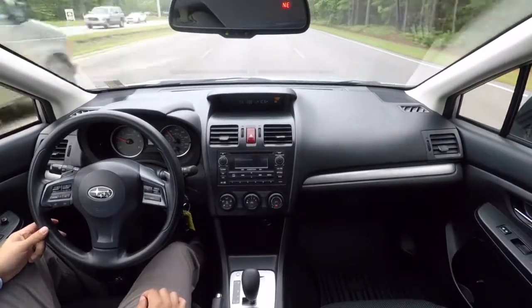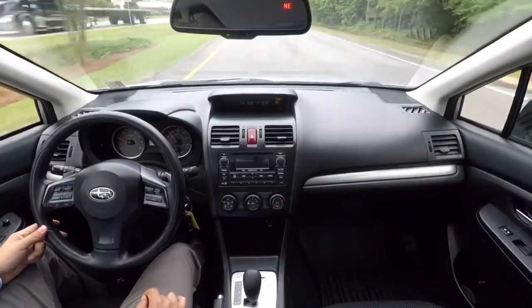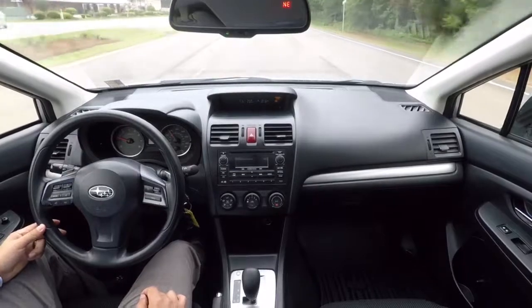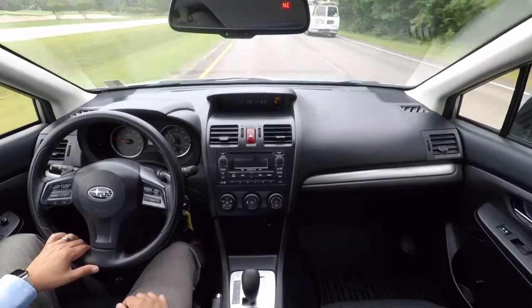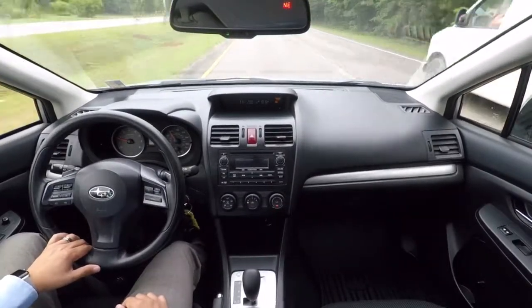All right, well hopefully that gives you an idea of what this car is like, as much as it can without you actually being here. Sounds like you like everything you've seen so far. I'm getting ready to send these videos to you, so let me know if there's anything that needs to be addressed or you'd like a little more detail on.